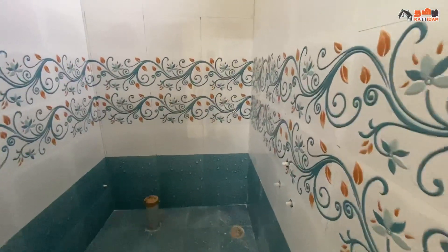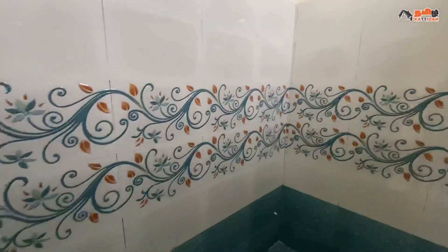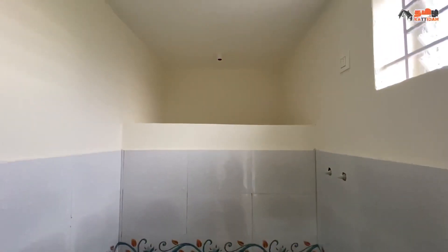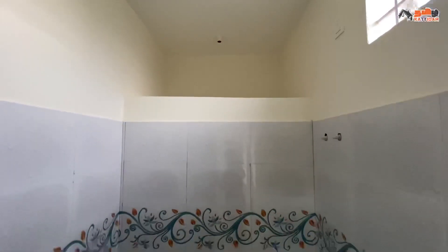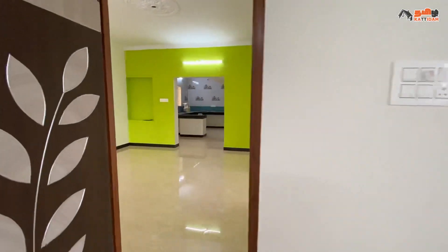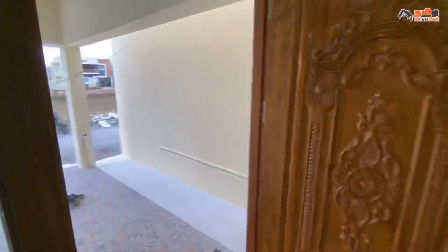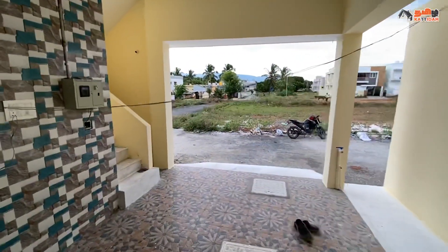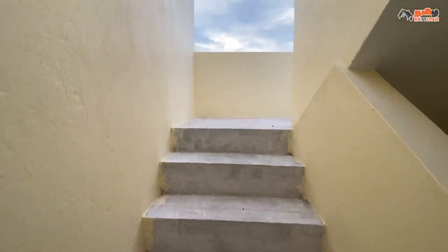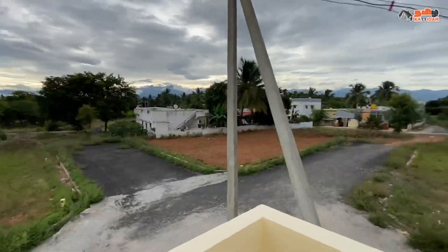Here are the wall tiles. We have to provide the shelf and shelf space in the front.